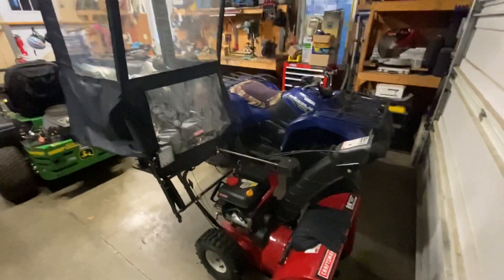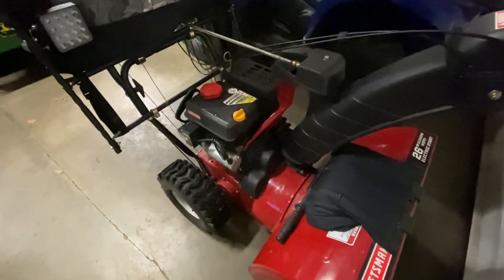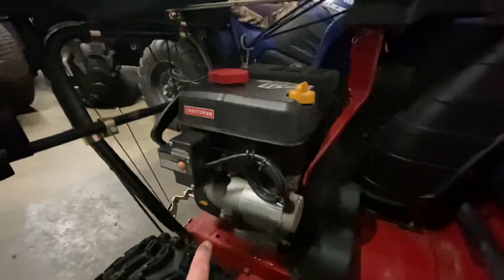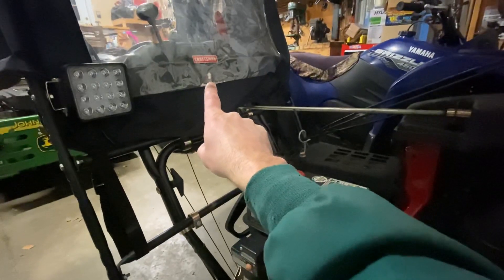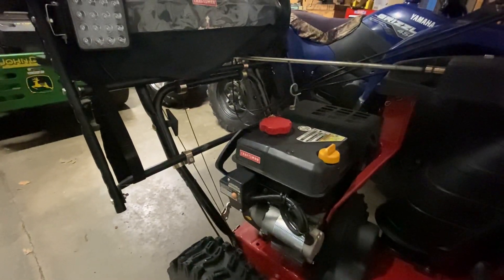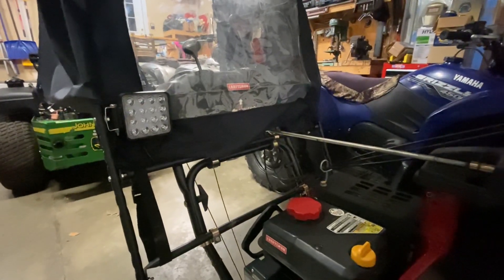It has a canopy on it, and unfortunately this model in particular does not have a stator — usually there'd be an extra wire where you could wire up a light, or sometimes it would come with a light right there. This one did not come with that particular part. Since I bought it used I didn't have much choice, but I still wanted to add a light because snow blowing in the dark is not the most fun.